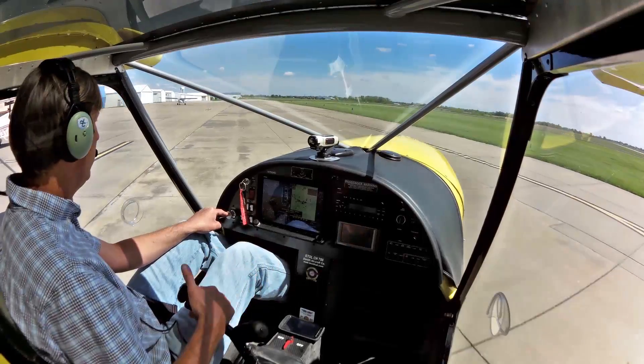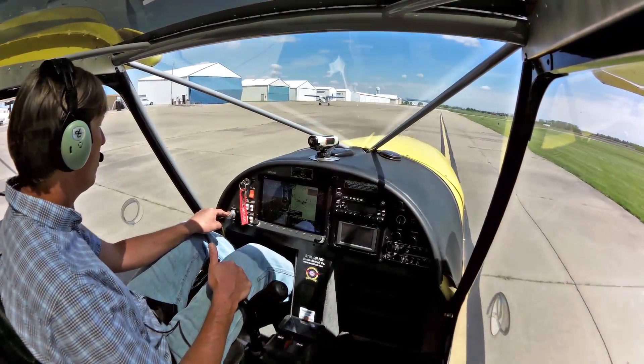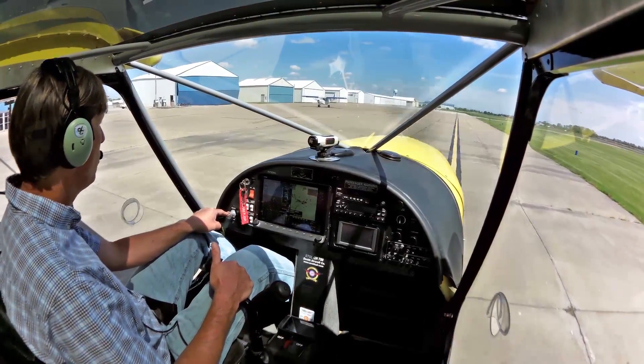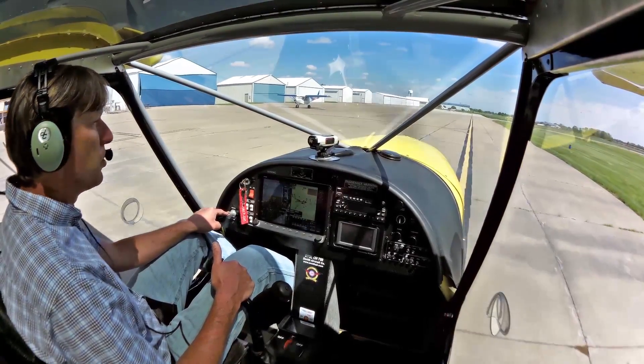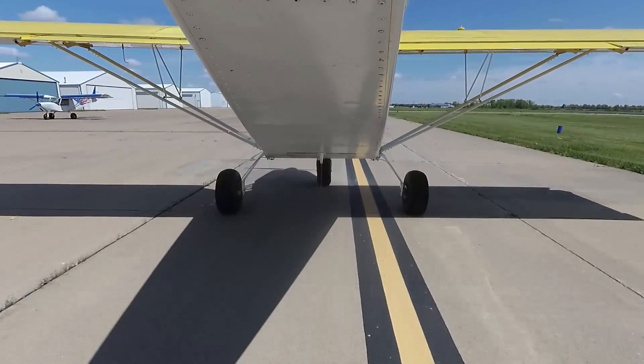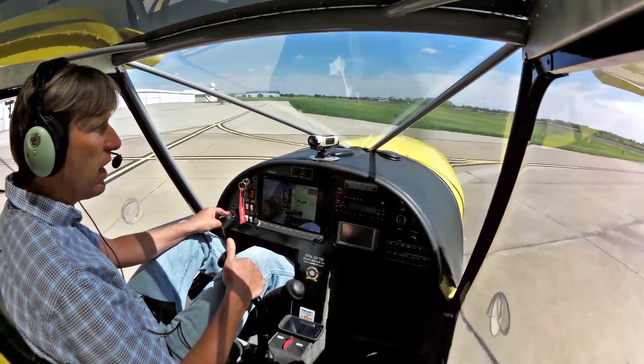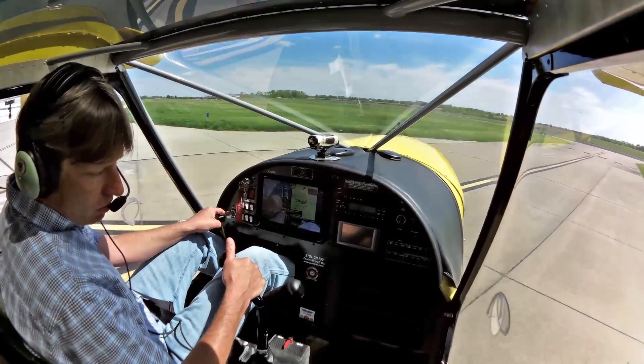So today we're going to simulate that I have my customer right next to me doing a demo flight and we'll go through the normal taxiing, pre-flight, run up and then takeoff, do some maneuvers out in the area and then come back, maybe do a couple landings. We've got the center stick here, which is the center Y stick, which is a standard option — our standard stick for the 750s. We do have an option for the dual stick, but I would say 98% of our customers stay with the Y stick.